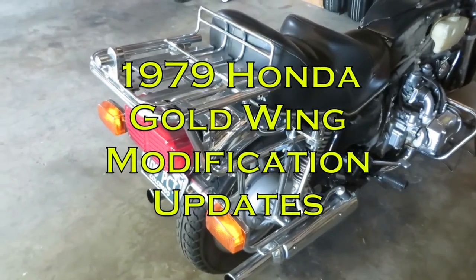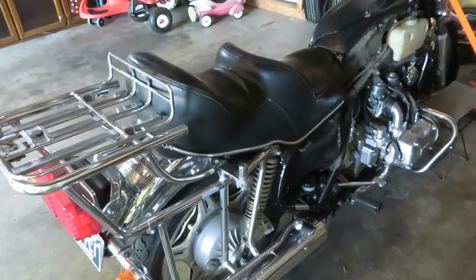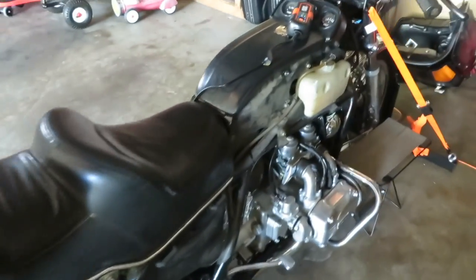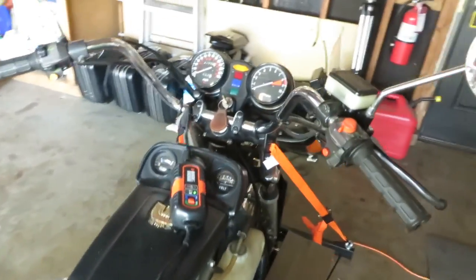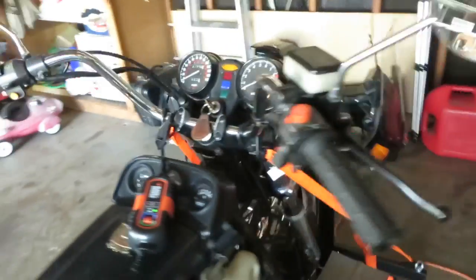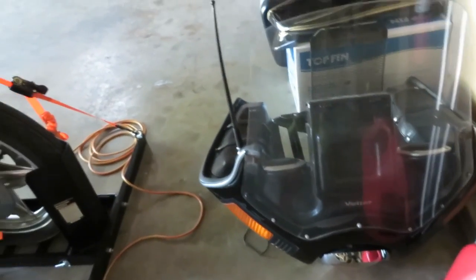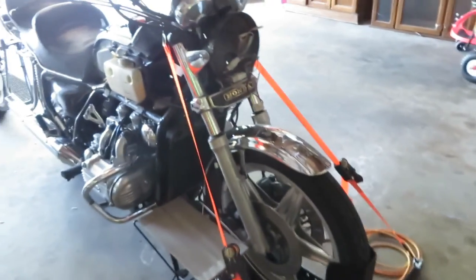I thought I'd give some updates on what's going on with the 1979 Honda Goldwing GL1000. The first thing you'll notice is that the fairing is gone — it was not for me. Here it is actually on the ground. I tried to film bits and pieces of it, so I'll edit that video and put it together.